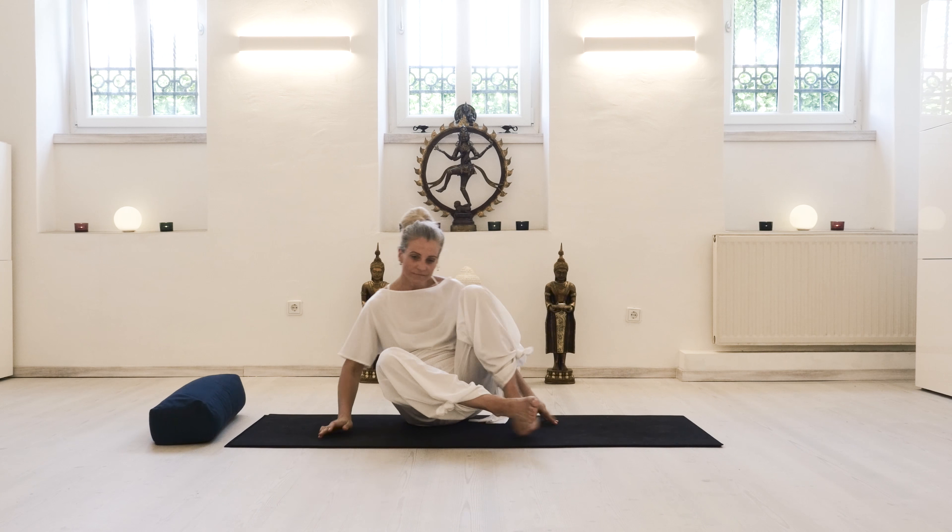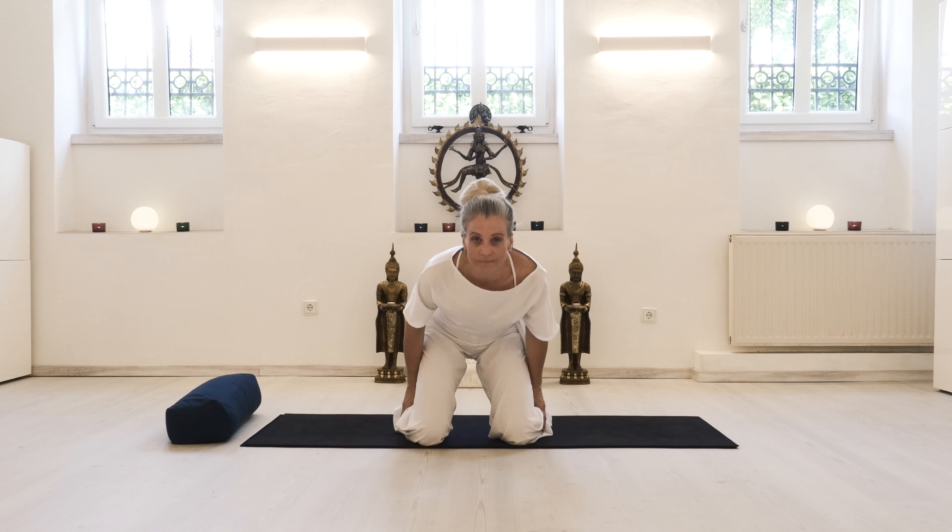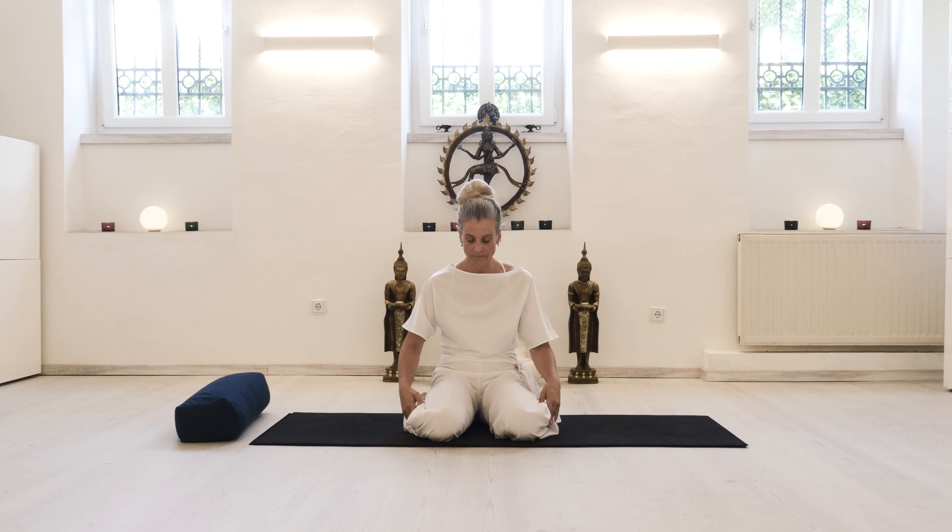Hi and welcome to a wonderful yoga session that helps you balance all the office work in front of a computer. We're doing something for your pelvis, your lower spine and lower back, and your wrists, shoulders and neck.